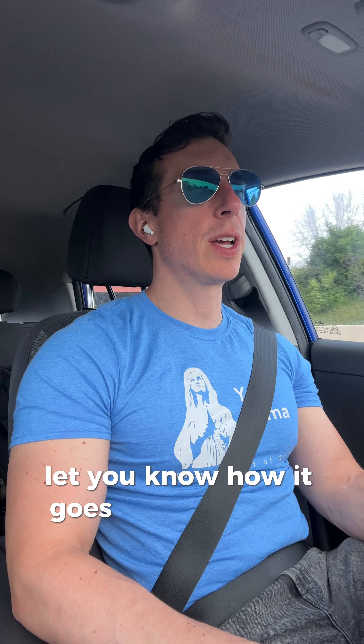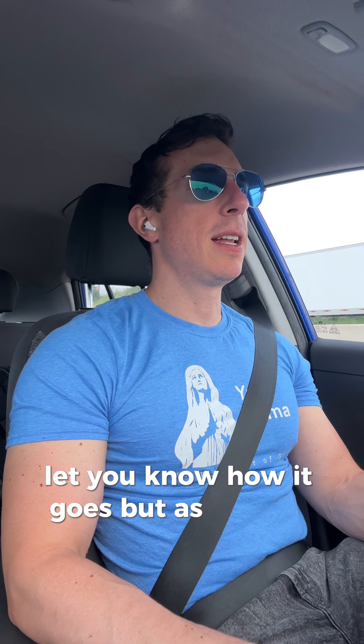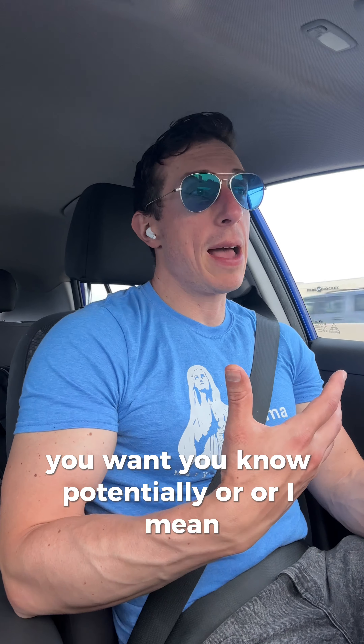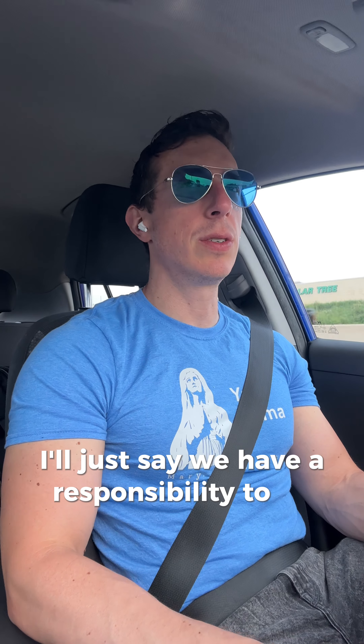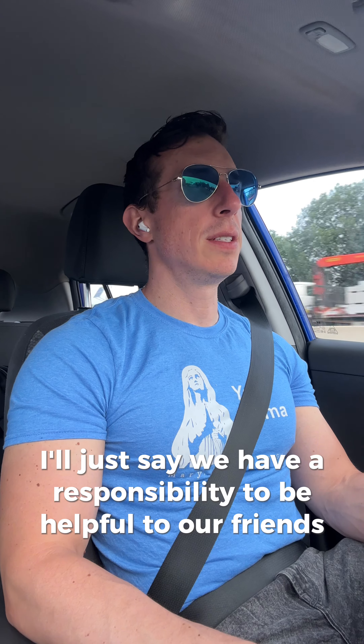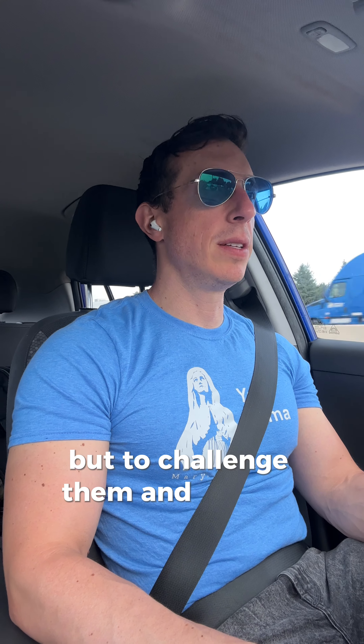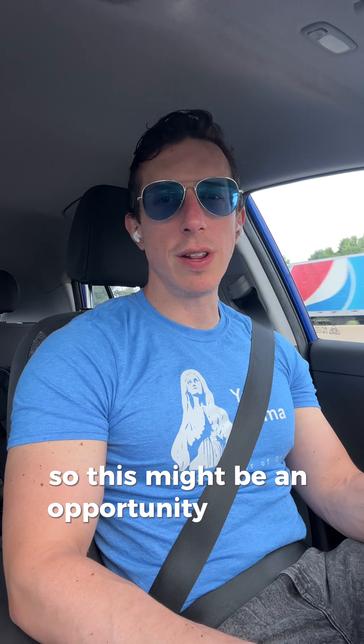That's something I'm going to do — maybe I'll report back tomorrow and let you know how it goes. As a friend, we have a responsibility to be helpful to our friends, to be charitable and loving, but also to challenge them and help them to be better. So this might be an opportunity for that. We'll see.